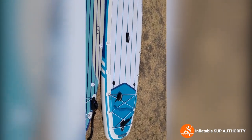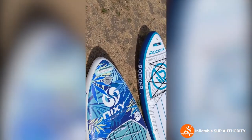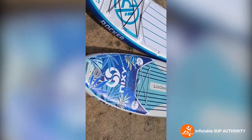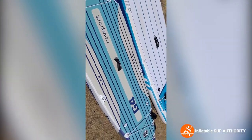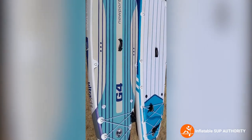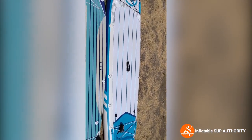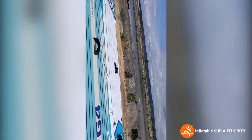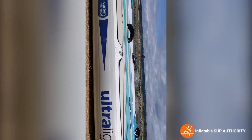You can also see a little bit of the height difference between the two. The Nixie is 10 foot 6 inches; the iRocker is 11 feet. Surprisingly, the Nixie at its widest is 33 inches wide while the iRocker is 32 inches. The Nixie is also a little bit thicker, just by a slight amount, but not a huge amount.